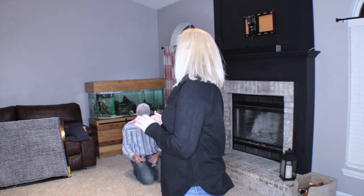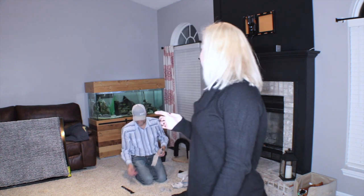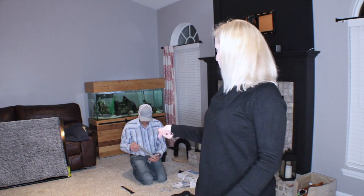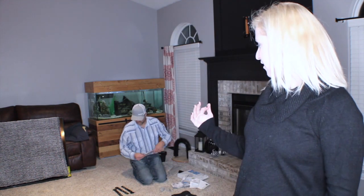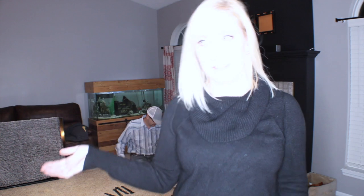Hey guys, we just spent like 30, 45 minutes looking for little screws to go on the mount. We found them — they were in a surge protector box, so we didn't have to go get another mount. I was worried, but now we are getting ready to mount the TV finally.